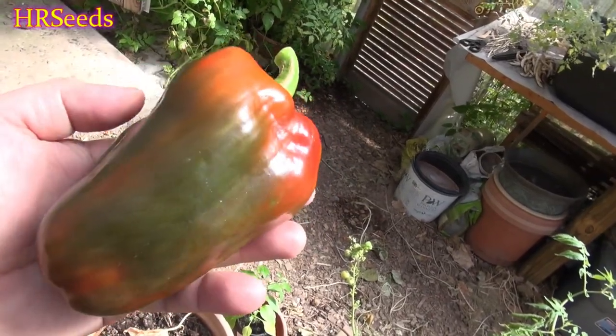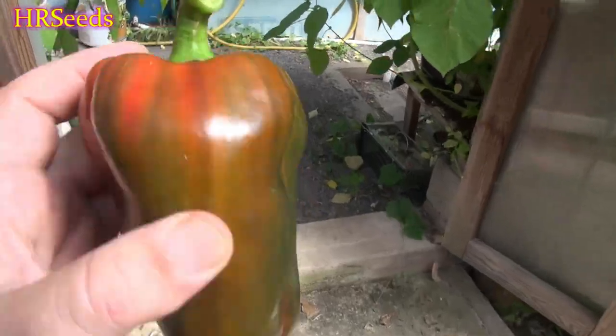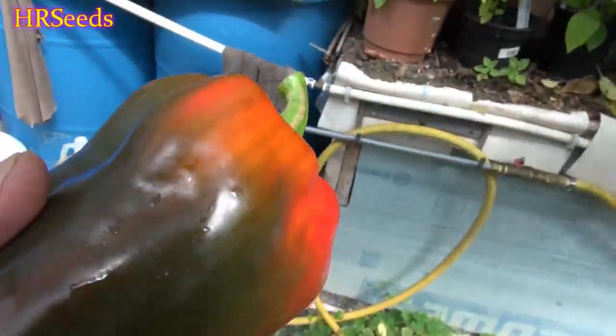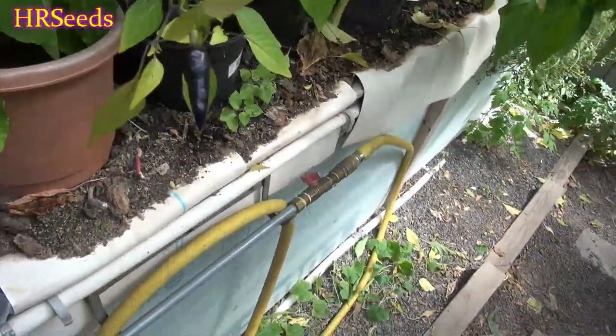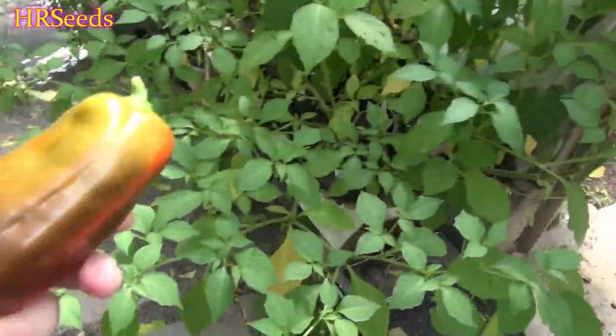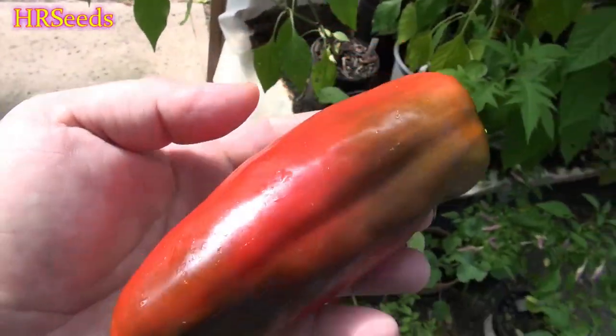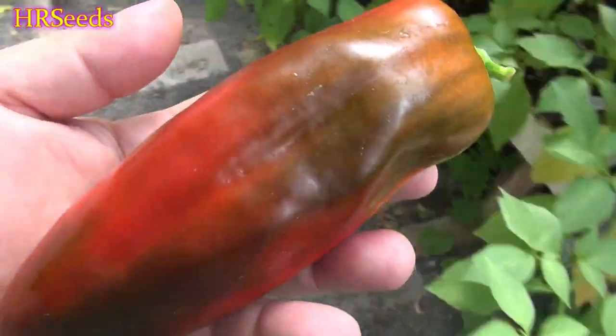Man, some big peppers coming off of this thing — you can't even get them in the supermarket this big. That's a gargantuan pepper right there. That's going to go in the meal, by the way — I'm actually going to cook with these. Well worth growing. Definitely got to have a couple bell types around for your regular standard cooking, and this is just a gorgeous looking pepper, look at that thing.